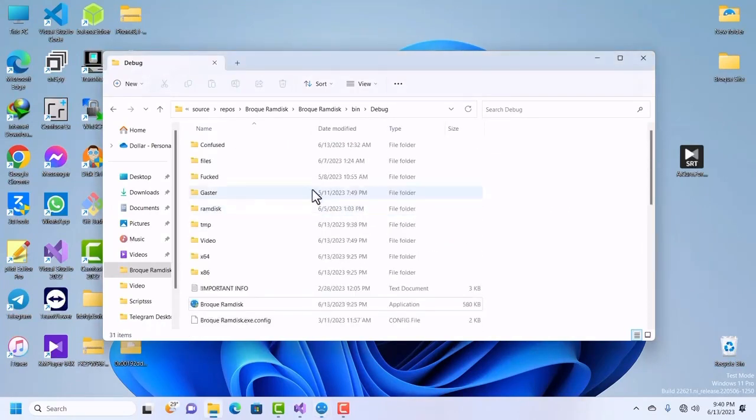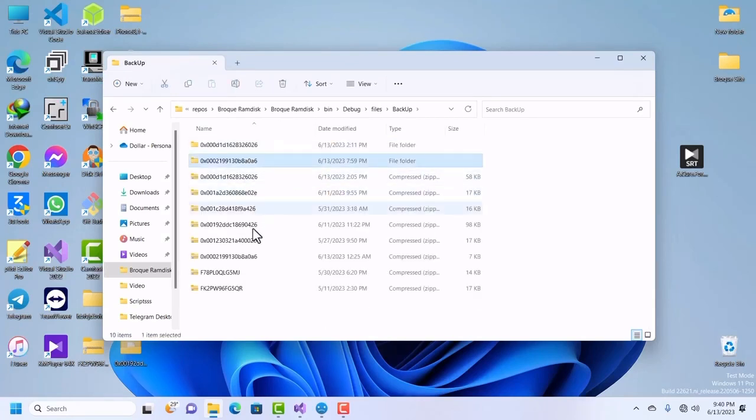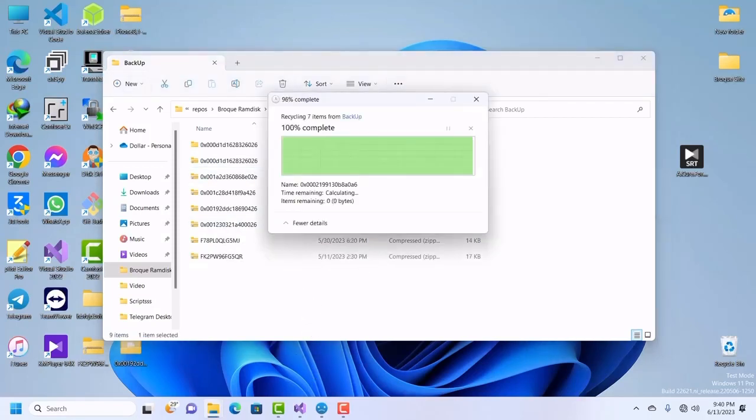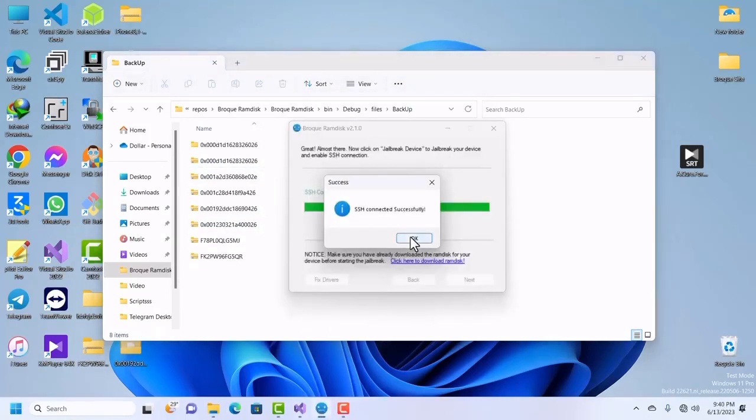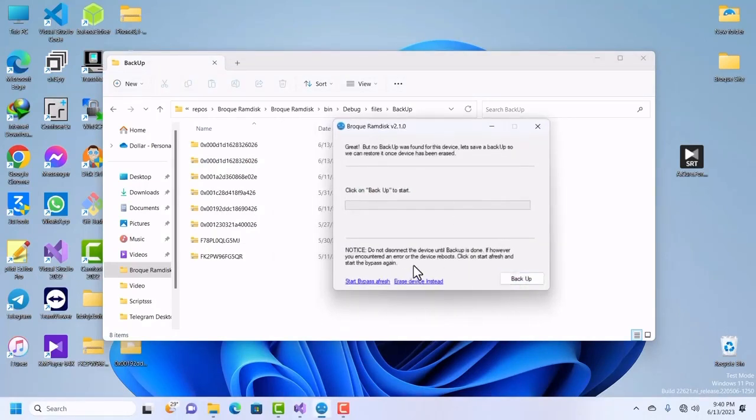We have successfully connected to SSH. Now we can back up our device or activate it depending on what part of the process we are at. I will do a quick backup. Delete the old backup file so we can create a new one. Click on Next, then backup your activation file. Since we are connected to SSH, click on Backup.